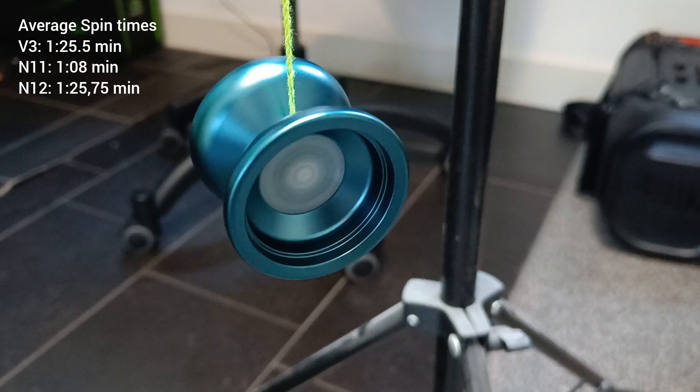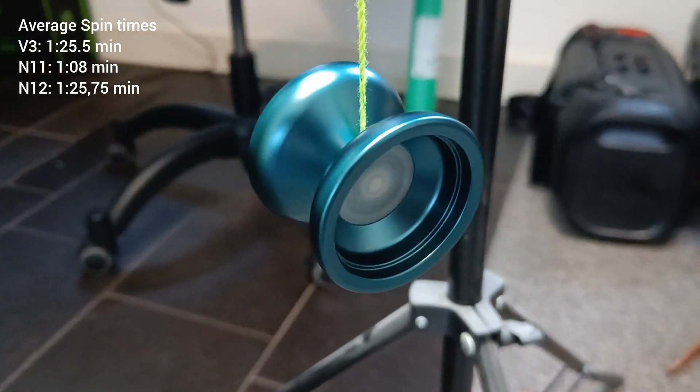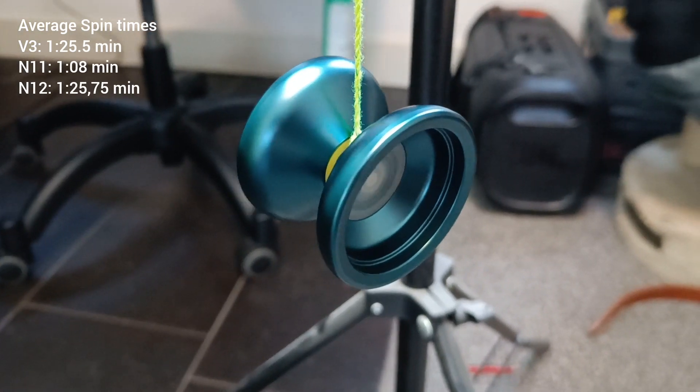The N12 Shark's Honor is a bit more of an all-rounder than the N11. Free spinning time is decent — around the same as the V3, just decent spin times.